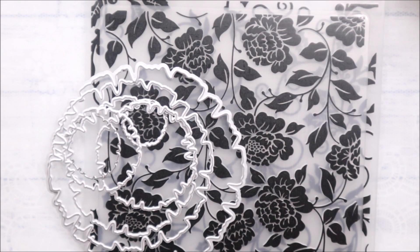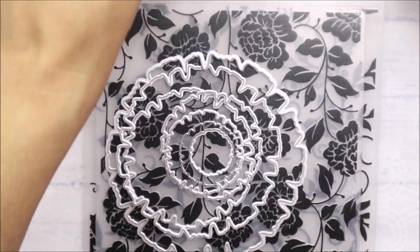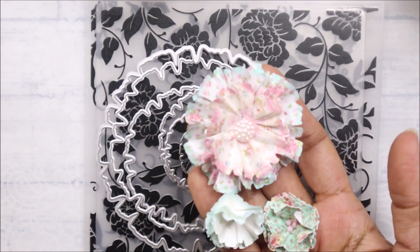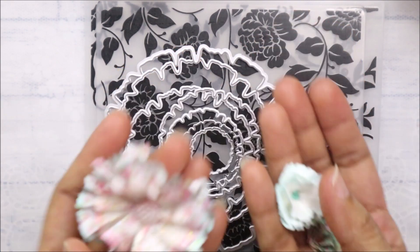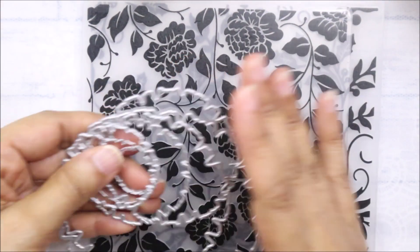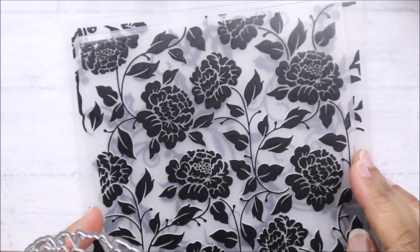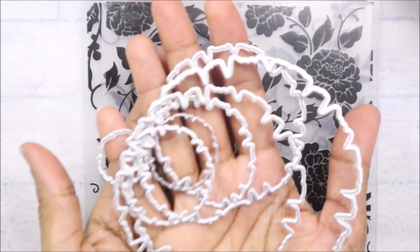Hello beautiful souls. In the last video I shared how I made flowers using this die set from Kokorosa, and these were some of the flowers I shared. Just to recap, these are the flowers I made using this die set. I used this die set again plus two embossing folders and made a card, and as you saw in the thumbnail I also made cookies out of this die set.